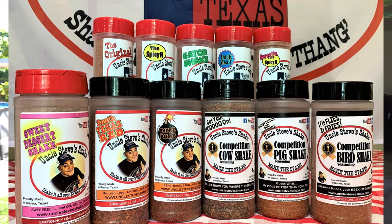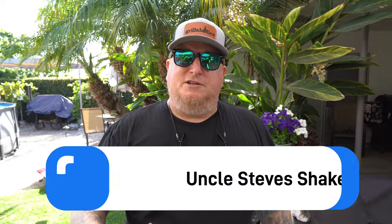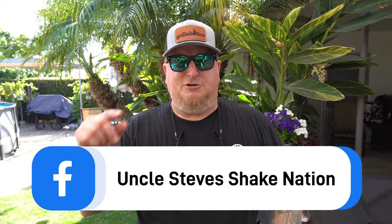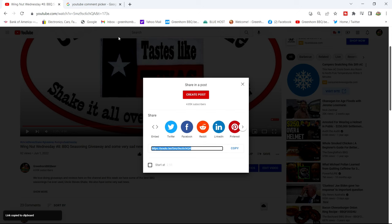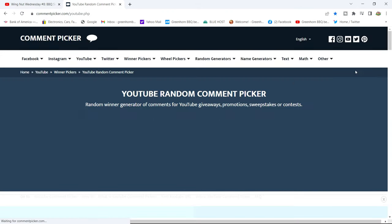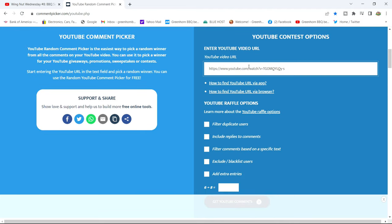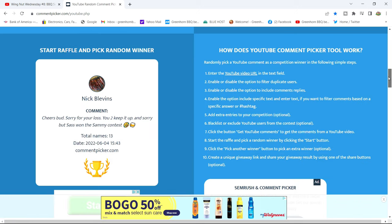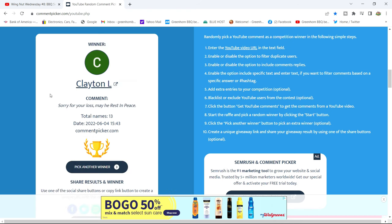Let's announce the winner of the giveaway — Uncle Steve's Shake, two large 12-ounce bottles, anything you want from his website. Before we announce it, be sure to go check out Uncle Steve's Facebook page, Uncle Steve's Nation, where he announces his own giveaways and special deals. Go follow and join that page. We grabbed last week's Wingnut Wednesday video URL, entered it into the comment picker, and the wheel goes around — Clayton L, you're the winner of this week's Wingnut Wednesday! Congratulations.